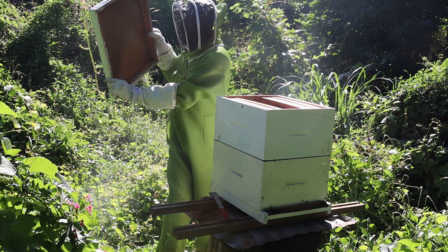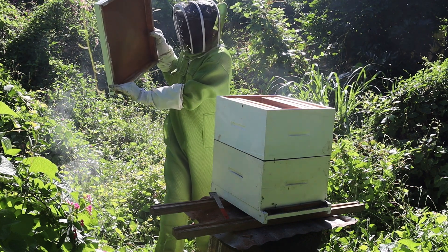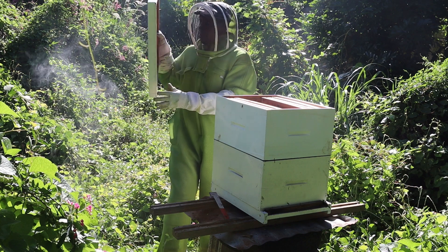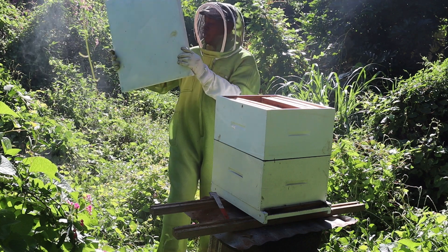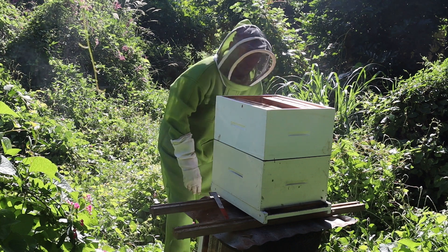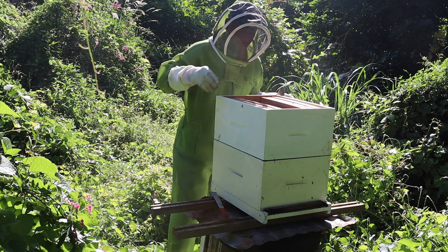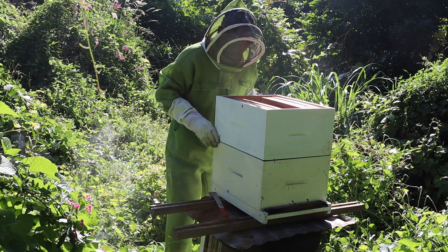Inspecting the cover — I can see that there is no problem here. Awesome. And now inspecting on the inside of this hive to see what's happening.